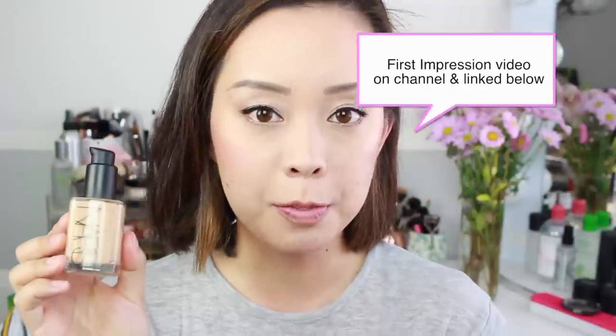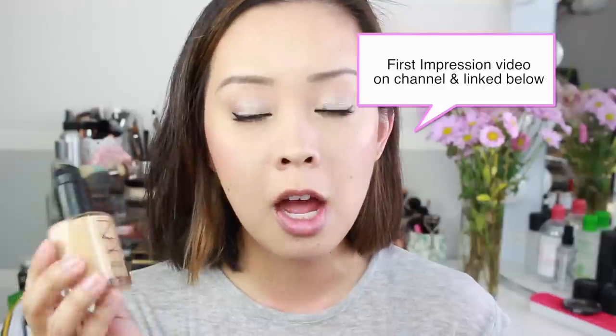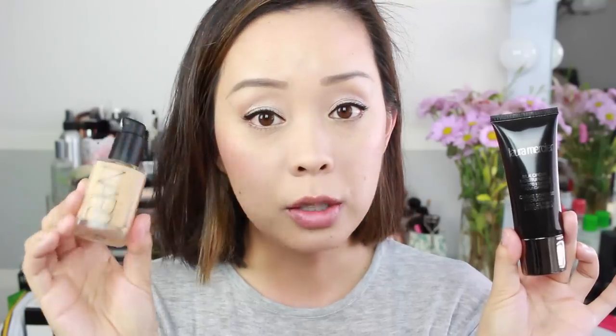NARS Sheer Glow is an all-time favorite of mine — despite its name, it's not sheer and it's not glowy. It's a natural-finish foundation; the name is a bit deceiving. It's buildable into full coverage, does a really good job covering what I need, and gives a nice natural finish — not matte, not overly luminous. I feel like these two are neck and neck: both look great on camera for photography and video. NARS Sheer Glow is an all-time favorite and the Laura Mercier is quickly becoming that. If you already own the NARS and have plenty left, you can hold off, but if you're running low you'll likely love this one. The packaging is also very nice.